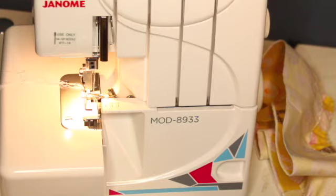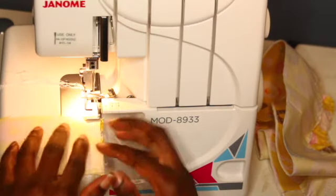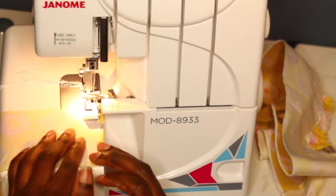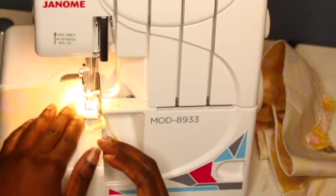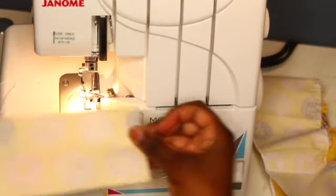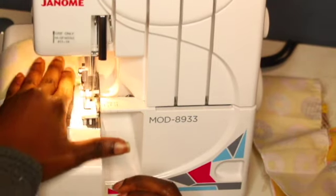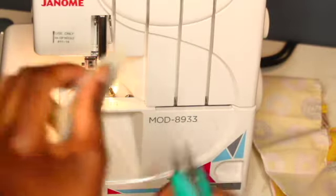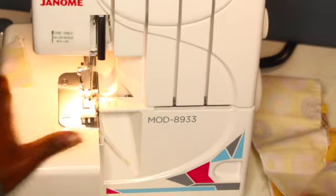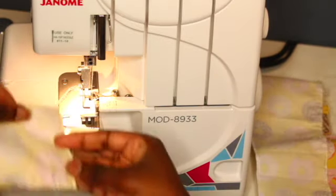For the directions, you have to get two of your panel pieces and sew them together — right sides together. I'm going to be stitching at 1/4 of an inch. We're going to do the same with the ruffles, right sides together, and sew the side seams.